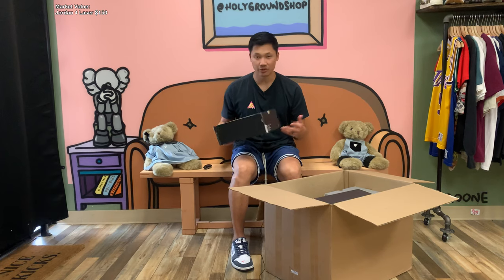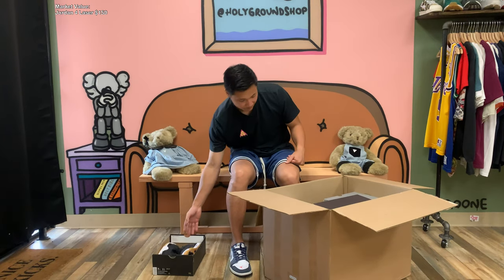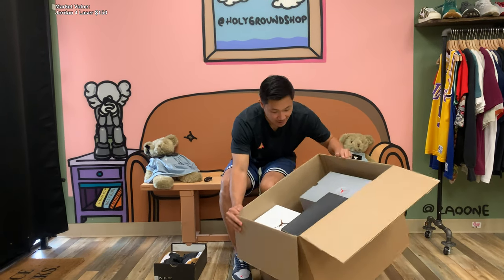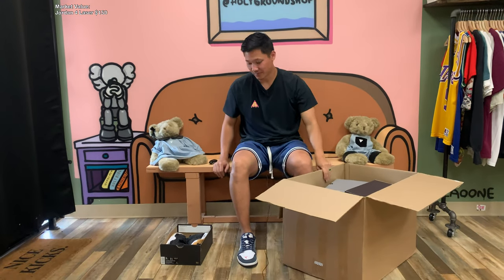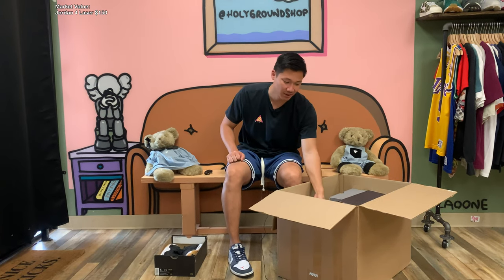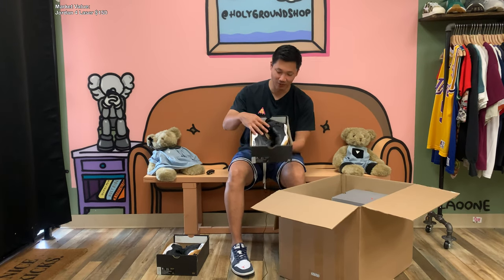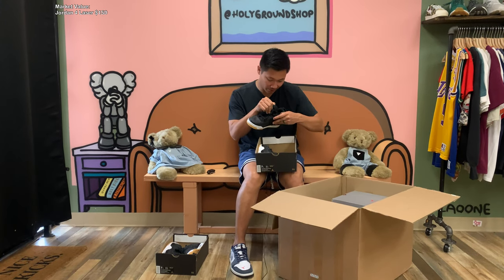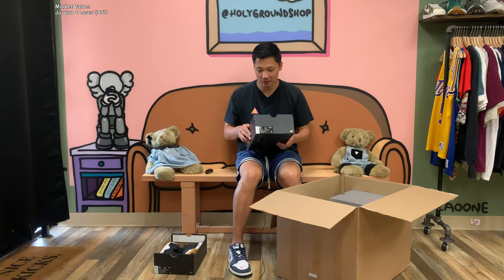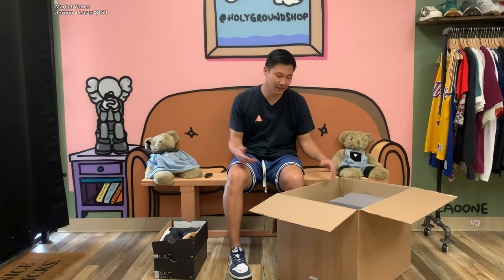It's not the hottest shoe, but Jordan 4s right now are doing pretty well, so I'm sure this would be a good mover on eBay. Moving forward, there's actually one more box — another pair of fours, also in a size 7 youth, also marked as B-grade and brand new. So we do have two pairs — it's pretty lame, but hey, brand new pairs, it is what it is.